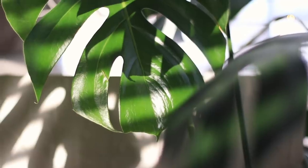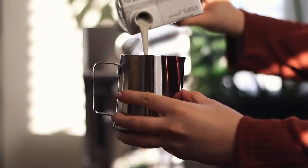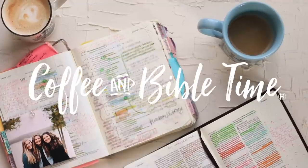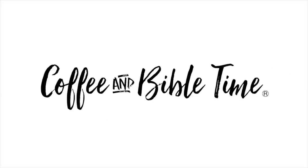Hey everybody, Mentor Mama here. Today I'm excited to share with you an unboxing, and the reason I'm inspired to do this unboxing is because it all centers around Bible journaling and prayer journaling.